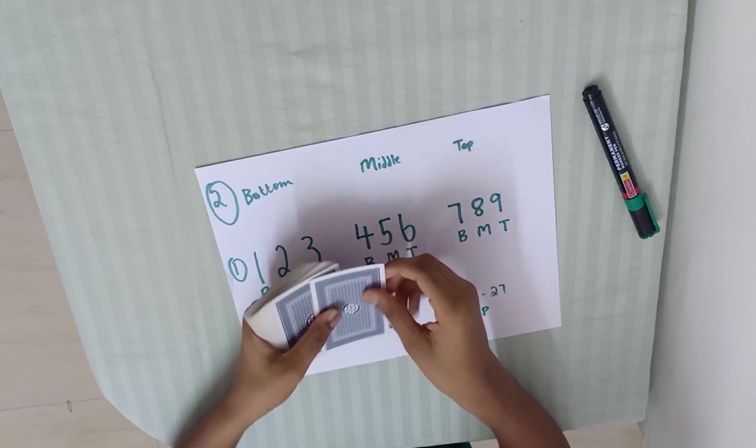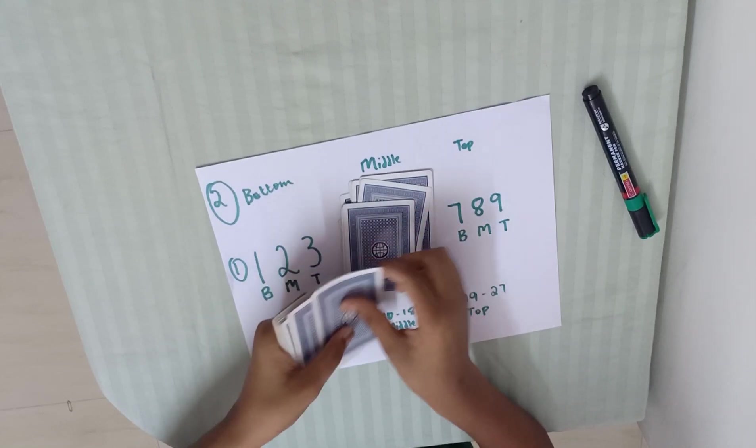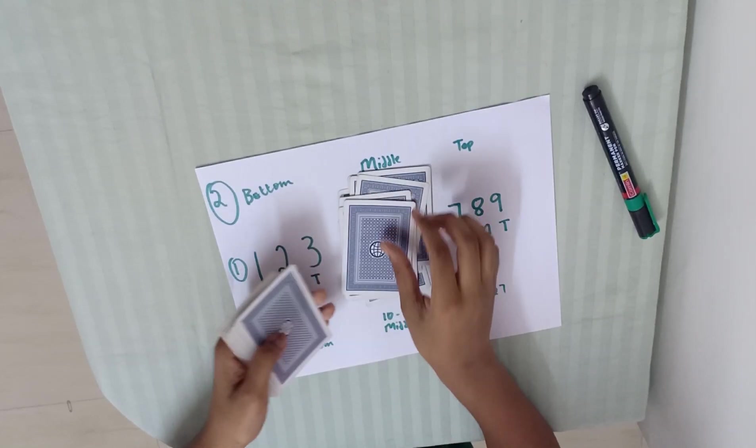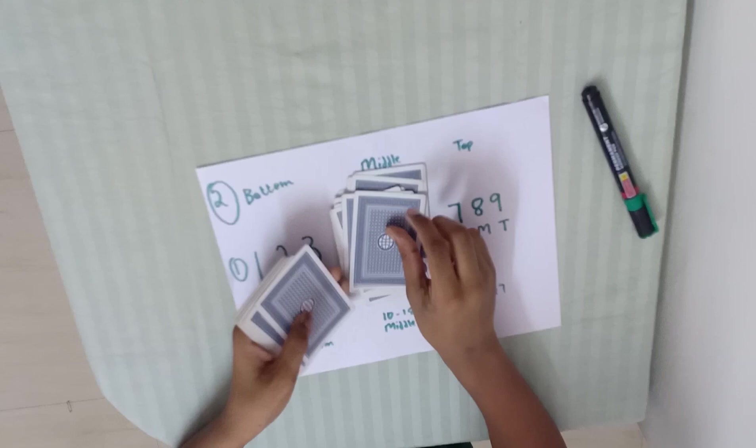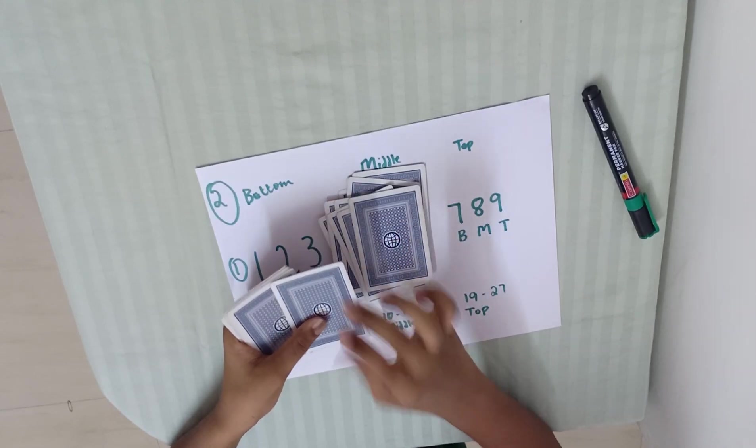I am going to show you the card. 1, 2, 3, 4, 5, 6, 7, 8, 9, 10, 11, 12, 13, 14, 15, 16, 17, 18, 19 — the 20th card. I am going to show you the card.